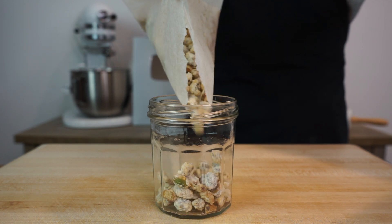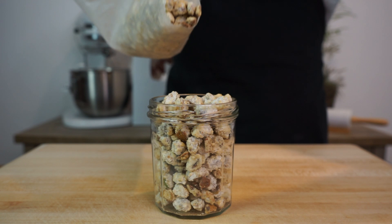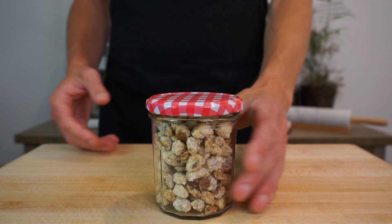Once the nuts have fully cooled down, pour them through the parchment paper express into a clean glass jar or airtight container, pop on the lid and store them in a cool dark space. These taste absolutely incredible and are so easy to make. Don't store them in the fridge as the sugar will melt down and they'll turn into a soggy mess. These will last about six weeks, but I can guarantee you'll eat them before then.